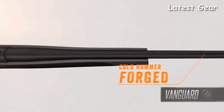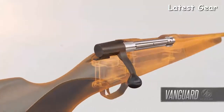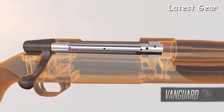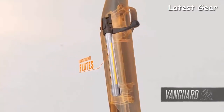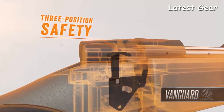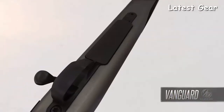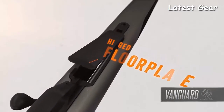Vanguard barrels are cold hammer-forged for tack-driving accuracy. The bolt body features three gas ports to allow high-pressure gases to safely escape laterally in the event of an accidental case rupture. Longitudinal flutes reduce weight-bearing surface area to eliminate binding for smooth, effortless cycling. The three-position safety has a middle setting that allows shooters to work the action while the safety is still engaged, and the one-piece trigger guard features a hinged floor plate for easy access to unfired cartridges.